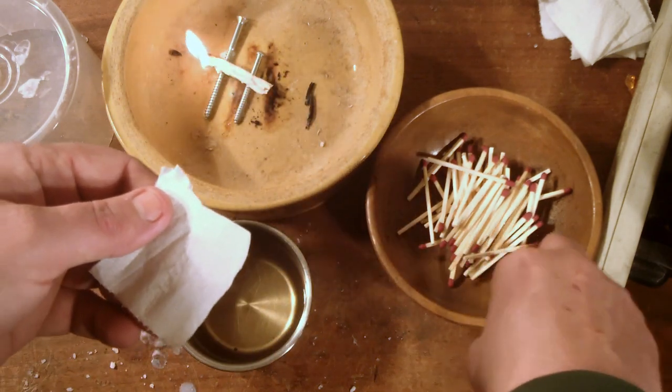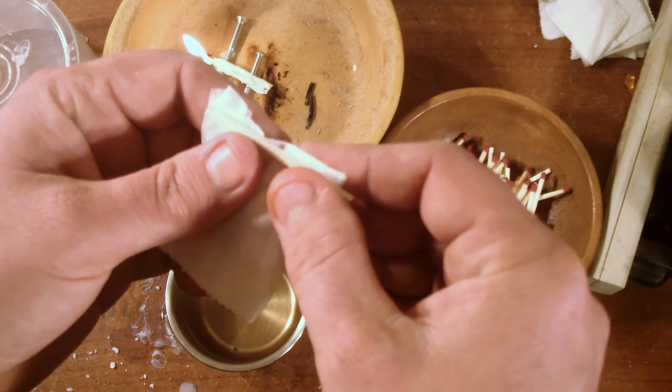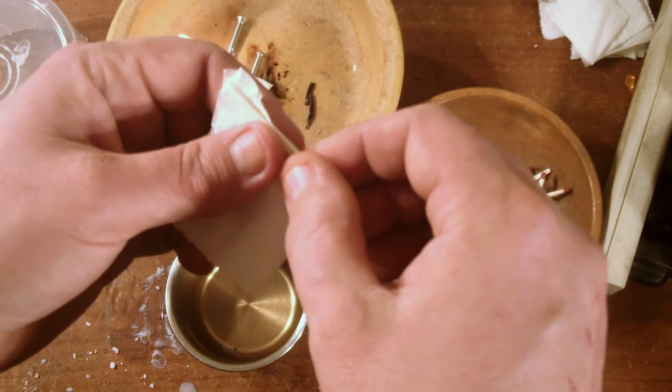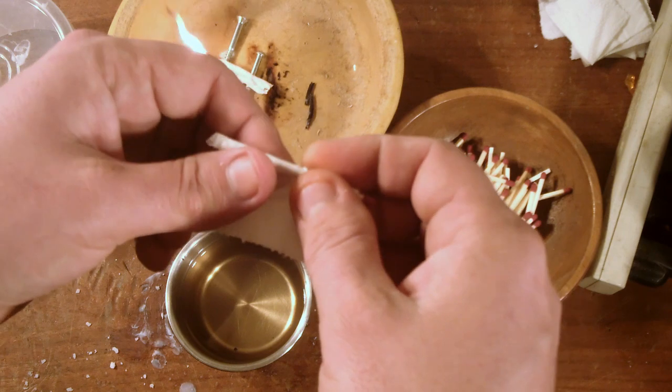First, take a piece of toilet paper, then you take your match. It's such a simple process. Don't cover up the match head. I actually like getting as close to the match head as possible, just leaving just a tiny bit of the matchstick sticking out, and then wrap it up.